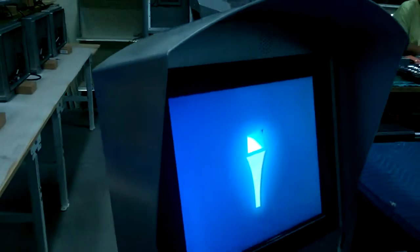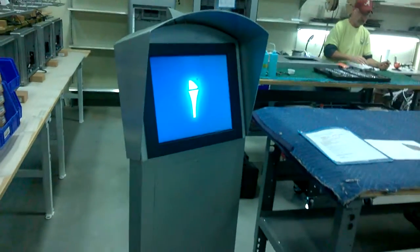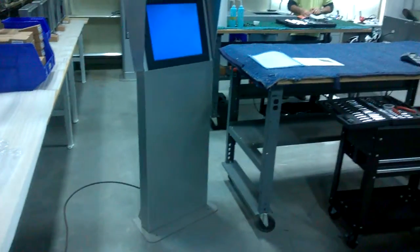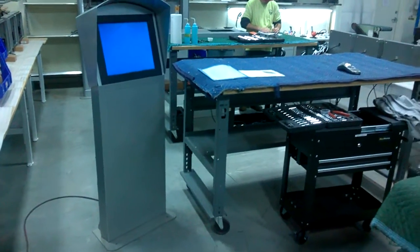There you go — K-195, California Lutheran University. It's on its way to you, sir. Thank you.